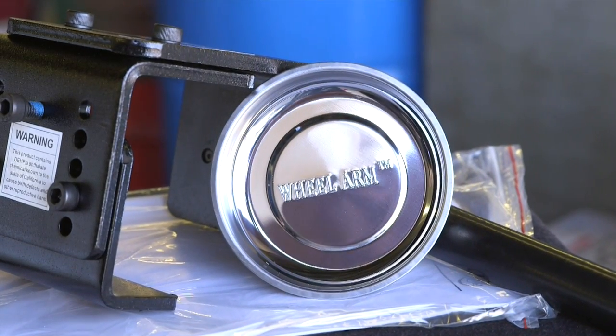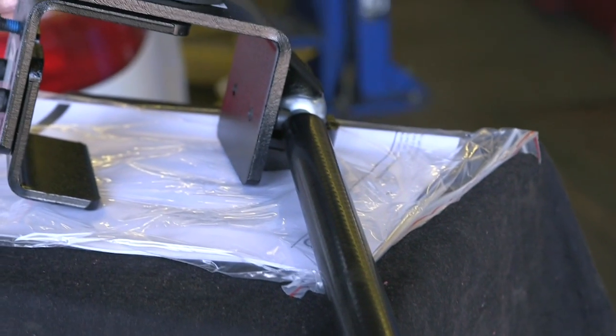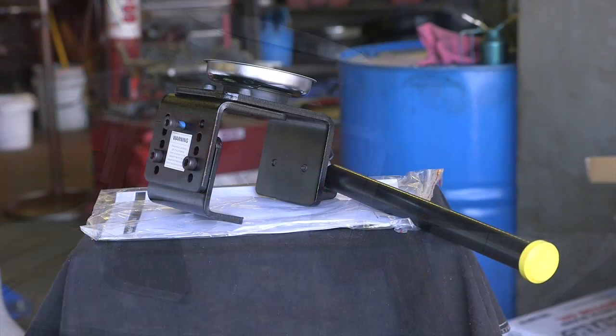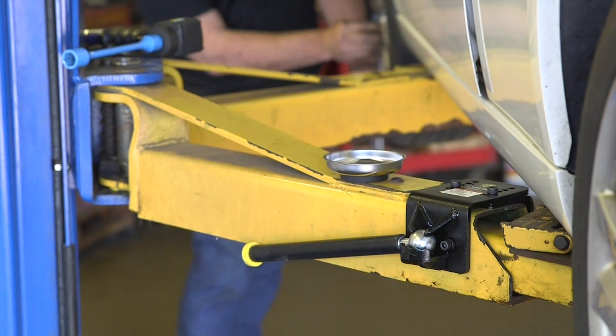The Omega 92100 wheel arm is a great accessory to efficiently hold tires on a vehicle lift arm. It has been recognized by professional tool and equipment news as the best new and innovative product of 2015. Each package contains two wheel arms and two magnetic parts trays.